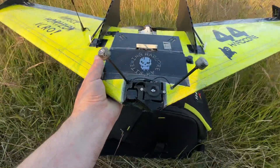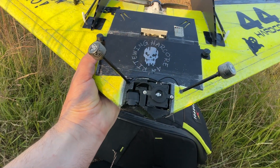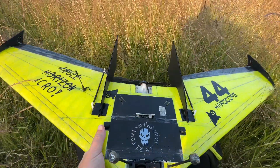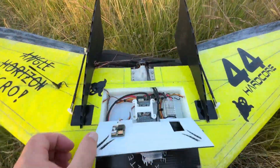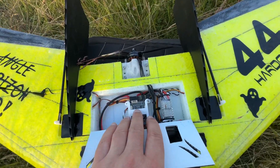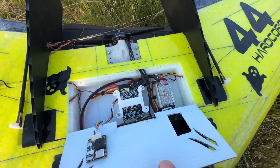There are no HD cameras like action cameras because I'm running a DJI O3 unit, which already records in 4K. Like my previous builds, I'm using multi-rotor quad parts — I'm running a SpeedyBee 405 flight controller and a 50-amp quad ESC.